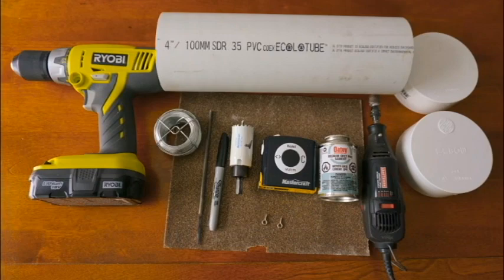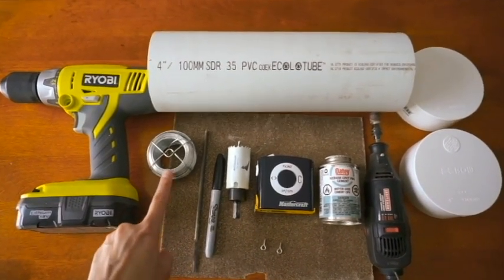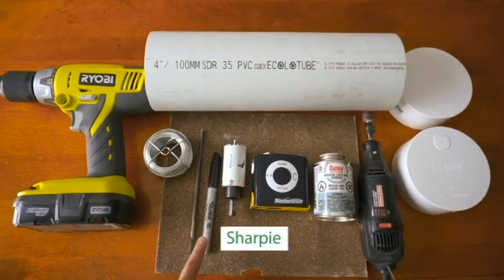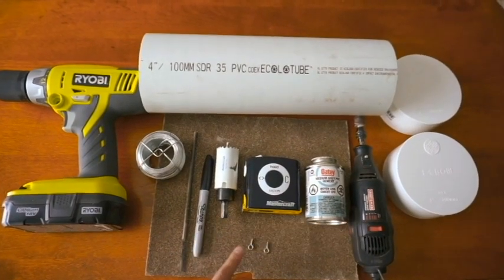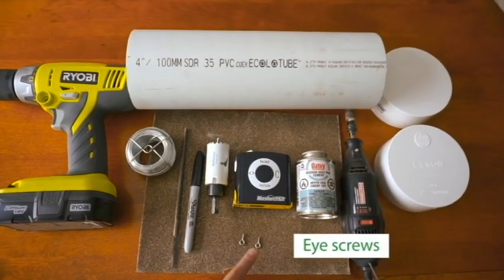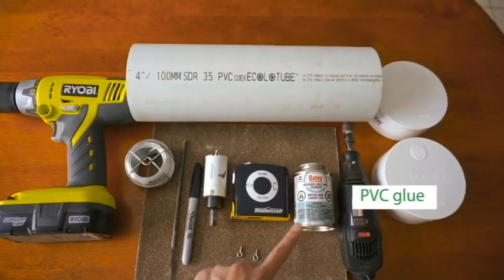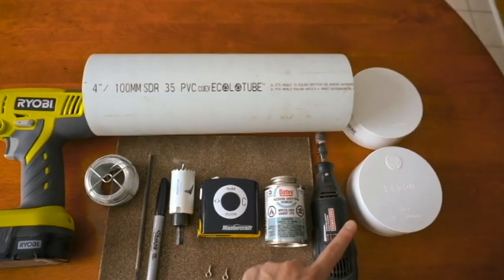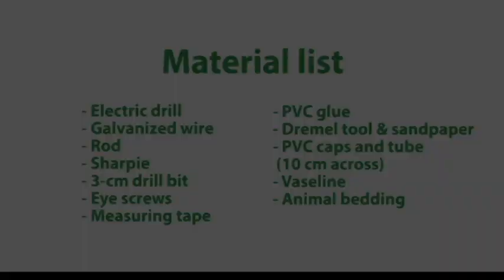For this project you will need an electric drill, galvanized wire, a rod to smooth drill holes, a sharpie, a 3 centimeter drill bit, ice screws, measuring tape, PVC glue, Dremel tool and sandpaper, and PVC caps and tube that are 10 centimeters across.